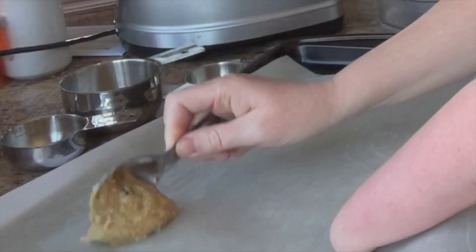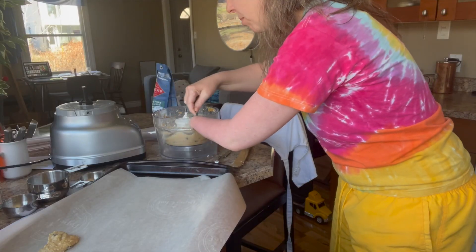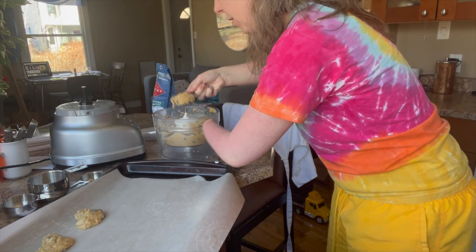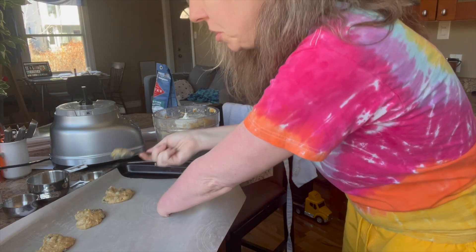I've just changed the angle slightly so you can watch my balling. It's actually not like a ball — it's more of a dough gooby goo situation. So that's what we're looking for here, just a gooby goo.